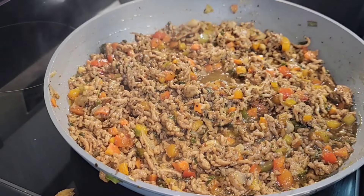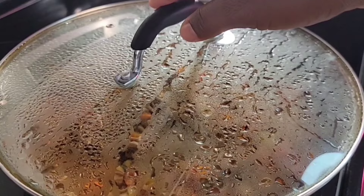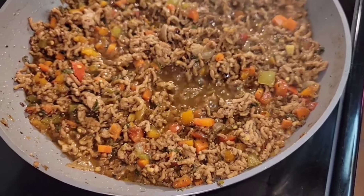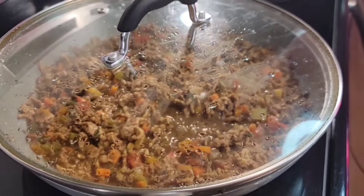After you mix that in, cover and let it simmer again. Look at that — this is a quick and easy dish that can go for breakfast, lunch, or dinner.